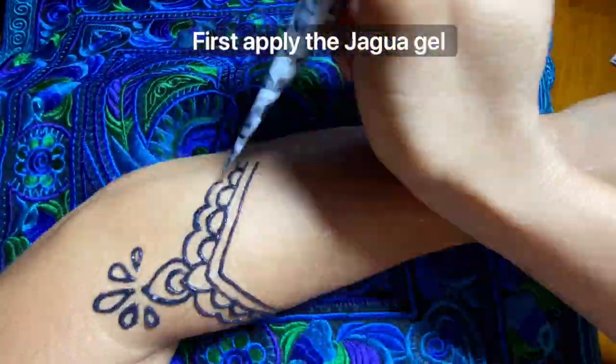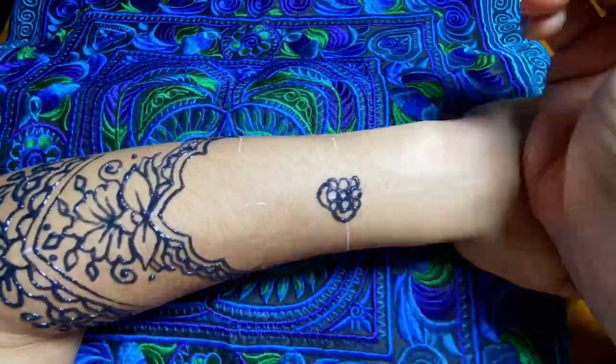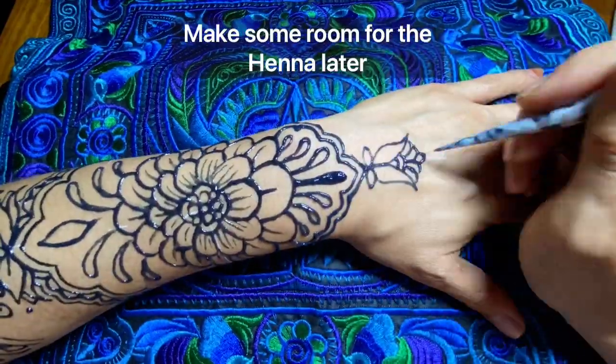First we have to apply the jagua on the skin, then the henna. Make sure you apply the jagua giving some space for the henna later.